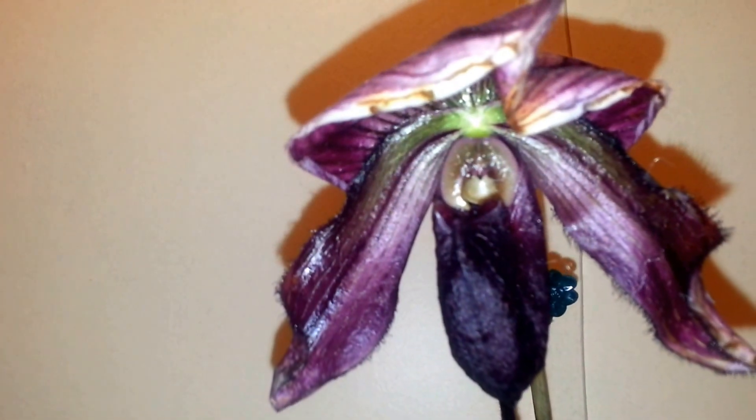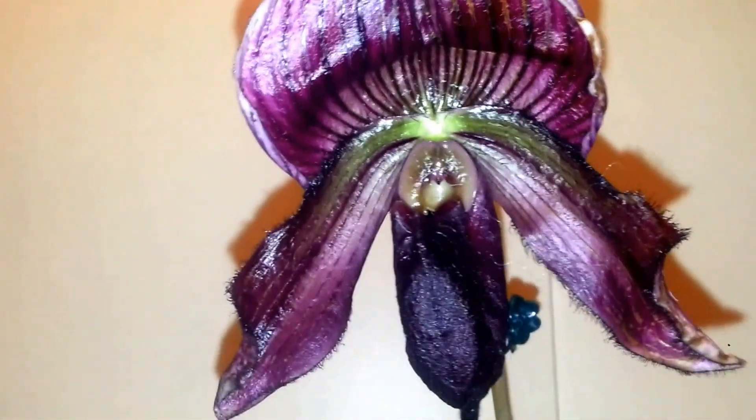I just wanted to do a quick update on my Paphiopedilum. You can see it there — I can't quite say that word! I forgot to do a video on it, and it's already bloomed and it's getting ready to die already. I can't believe I forgot all about it. I want to do a quick video before the bloom totally dies on me.